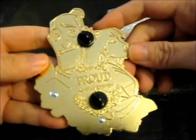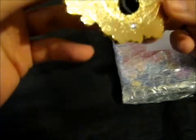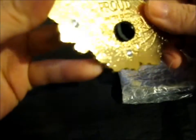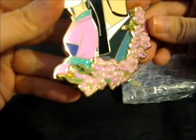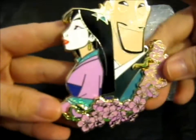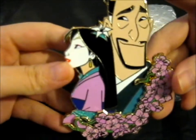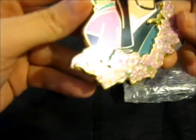Even on the back it's stamped — it says 'Nippy Proud Limited Edition 75.' It's cool that they have this back stamp as well. The flowers are glittery, the green parts of her kimono are glittery too, and the green part of the comb in her hair — that's glittery too.